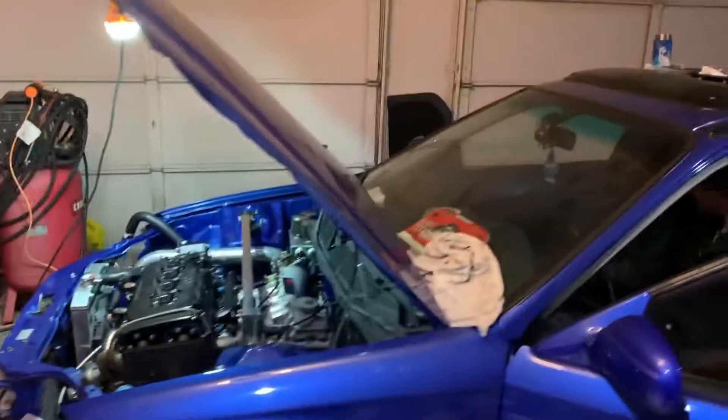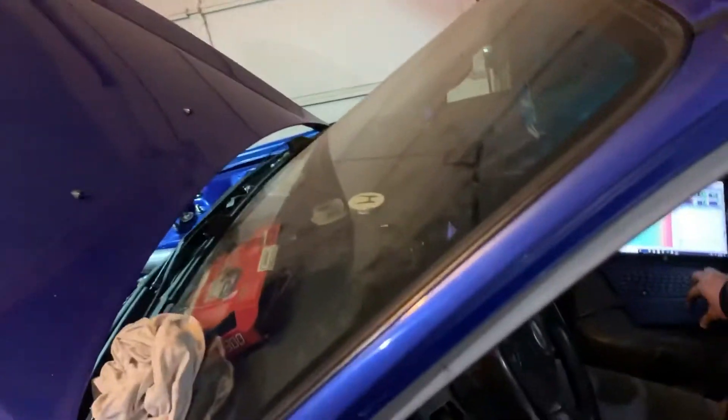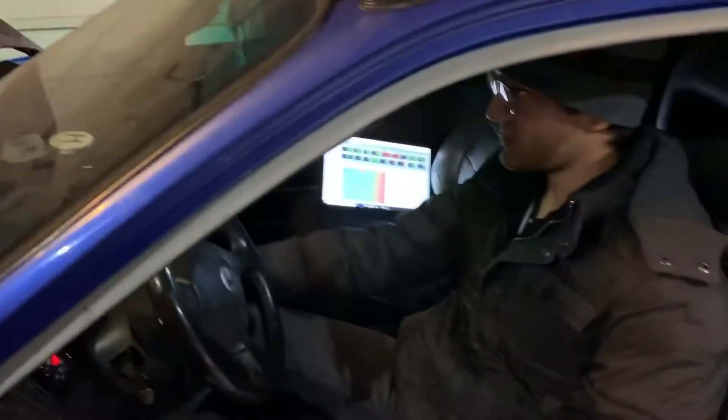What's that voltage say on the Honda? It's 11.1. Turn the key on to the on position. It's on. When you hit that, it's 11.1. What about when you're turning it over? It probably drops. It says like 7.